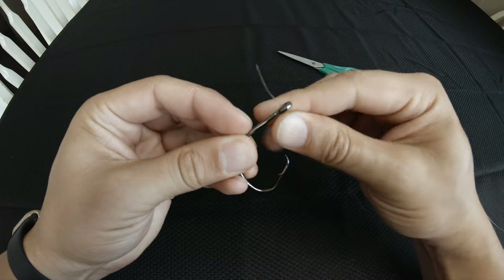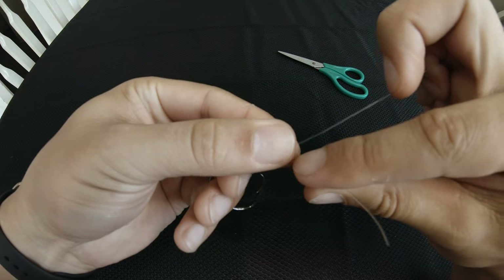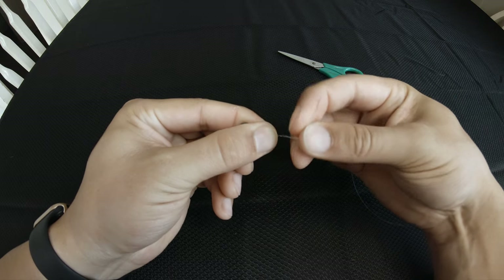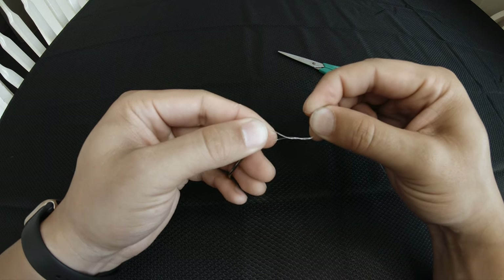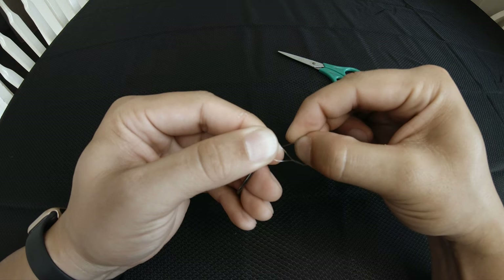You're going to go through the eye of the hook and then create a loop, pinch the loop and you're going to wrap around anywhere from four to nine times depending on the thickness of your line. The thinner the line the more wraps you want, the thicker the line the less you need.